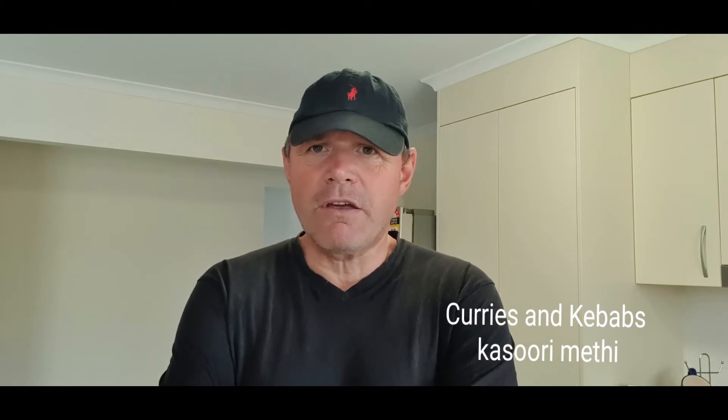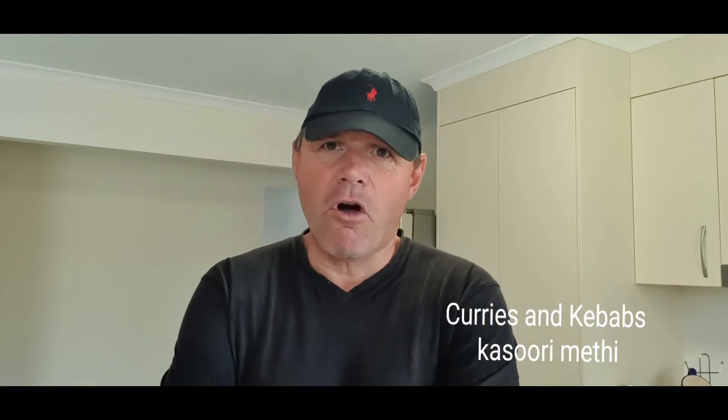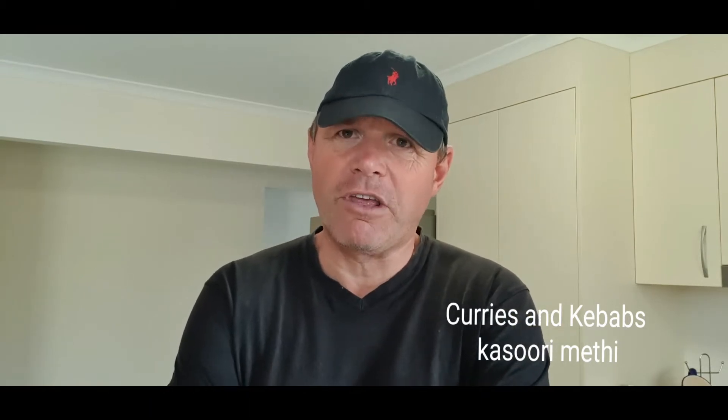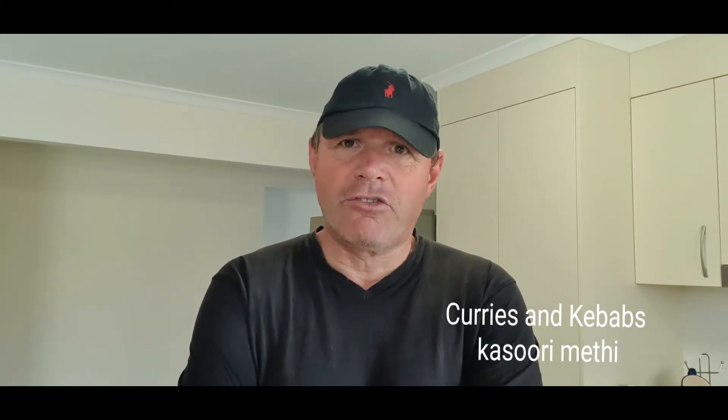Well, one of the ingredients nearly all of these restaurants use in their curries — in their chicken karahi, even in their vindaloos, madrasas, and more authentic recipes like chicken bhuna — that kind of thing. Like I've mentioned before, especially karahis, keema dishes, that sort of curry — I can guarantee you they're all using Kasuri Methi.